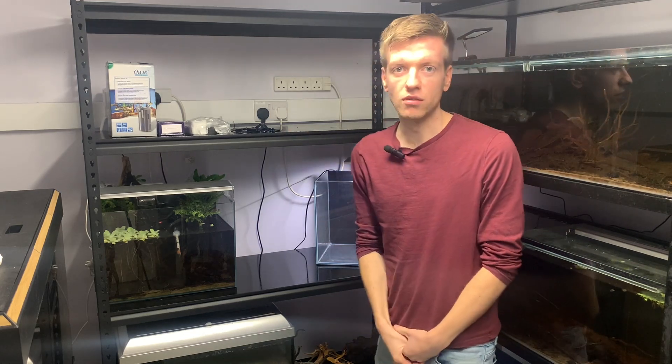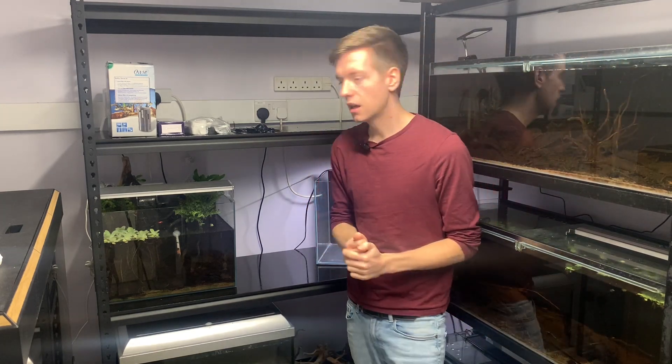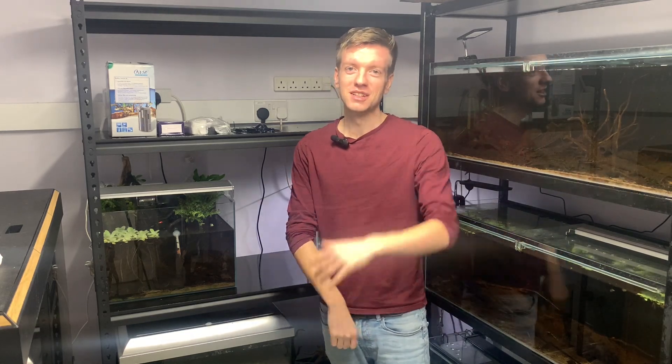I'm just going to scape this little tank here on the right-hand side. This is going to be a 30 cube tank. Even though it's 35 high, I'm only going to fill it up to 30 centimeters, because I'm going to be entering it into a 30 cube contest as well, and obviously produce content for my channels.